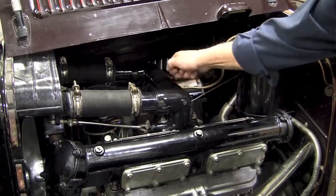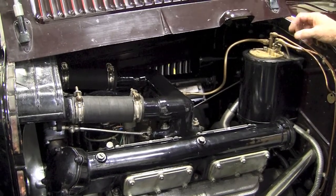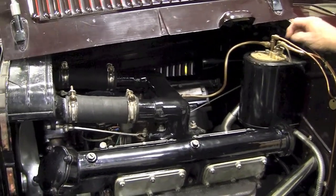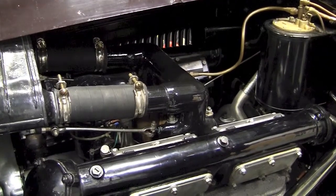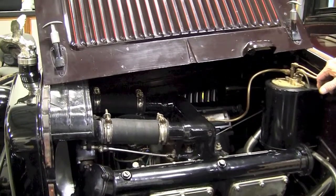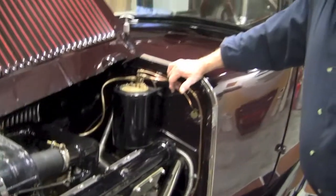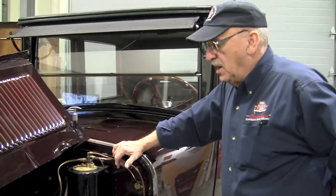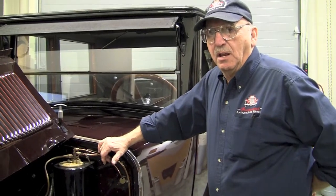We're going to have to cast a new manifold when we get a chance. I'm in the process of trying to get a sacrificial manifold so that we can make a new casting. When we do, we'll probably make half a dozen of them so that anybody else that has one of these V8 Wills will be able to replace theirs — because if it's not leaking, it will.